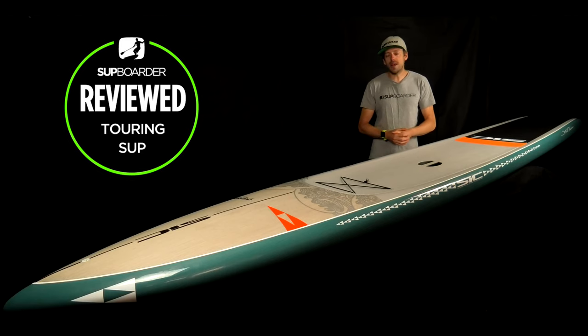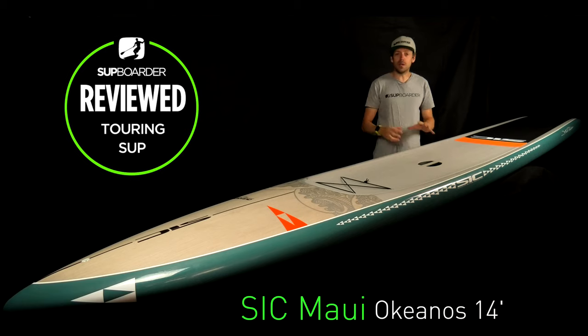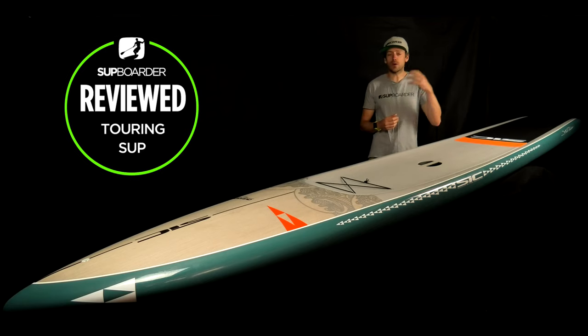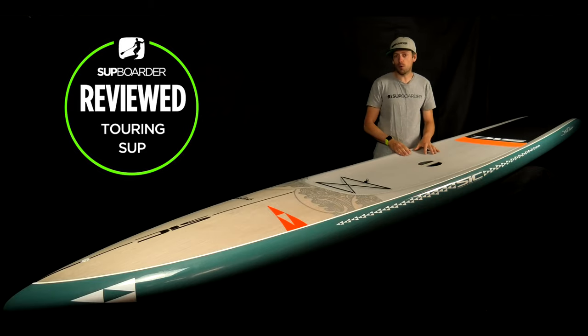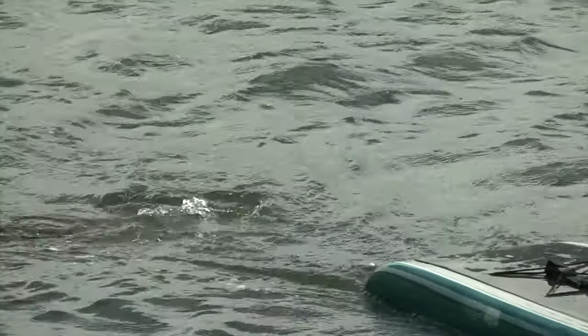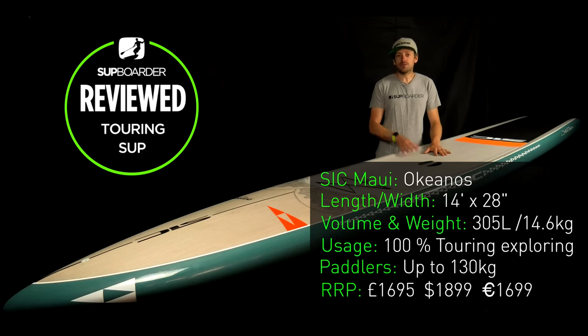Welcome back to another SUP Boarder video. In this video we're going to be reviewing the SIC Oceanos. We've been using this board for quite a while — we've done several touring features and SUP Boarder Pro features with this board. But this is the review. If you're looking for a super stable touring board or just looking for some faster paddling this year, this video is definitely well worth checking out.